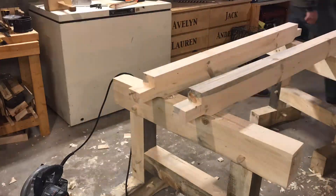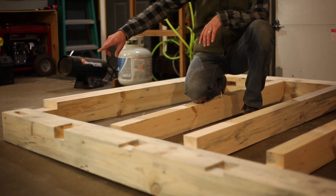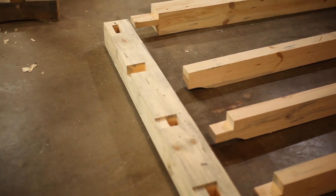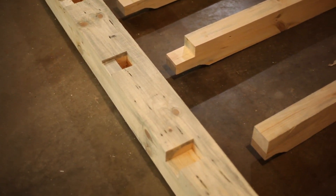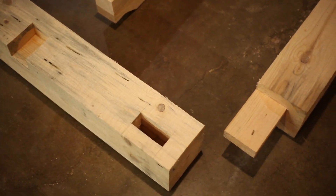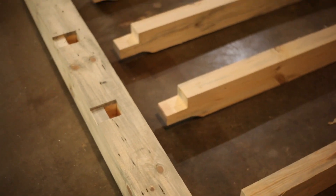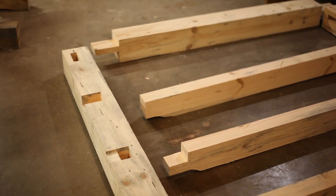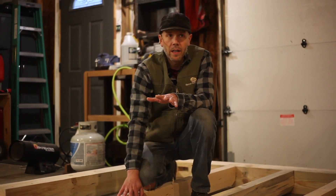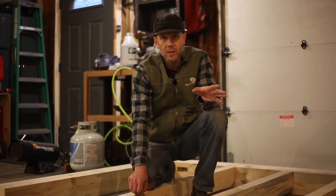That is all of the joinery for the floor. We have our through tenons and mortise and tenon on the ends for the sills. We have a recessed pocket for the two outer floor joists, and these two center ones have the tenon on them that will go into the housing and we're going to drill some pegs down through there. So that's all we're going to do now on the floor. I'm going to set this aside and we are going to start working on the corner post next.